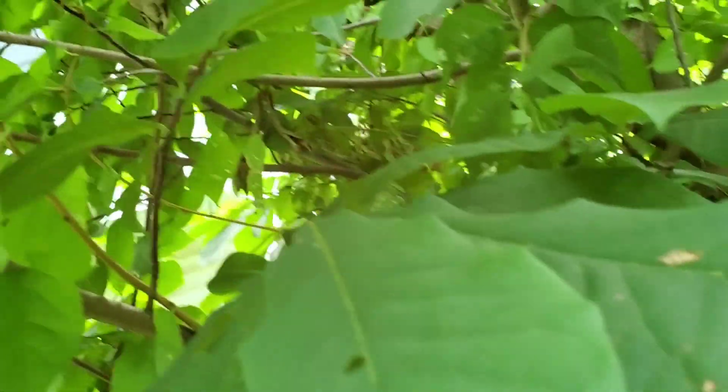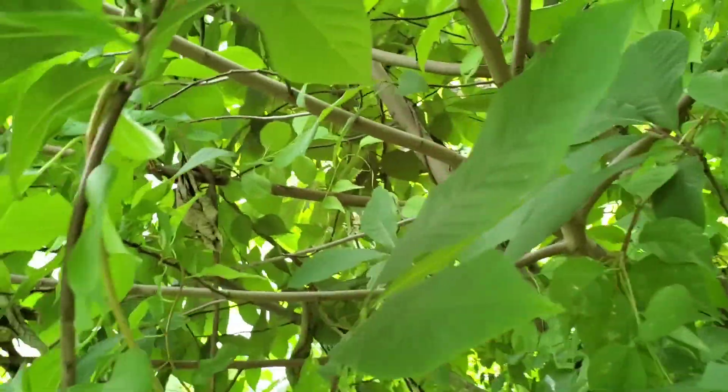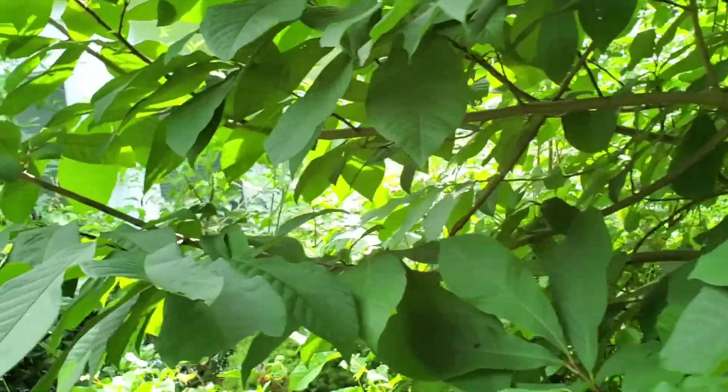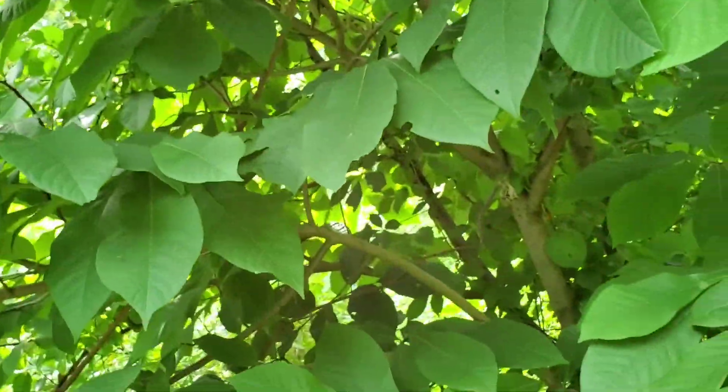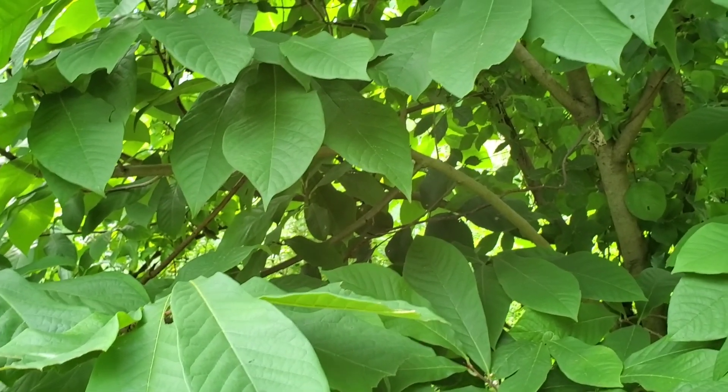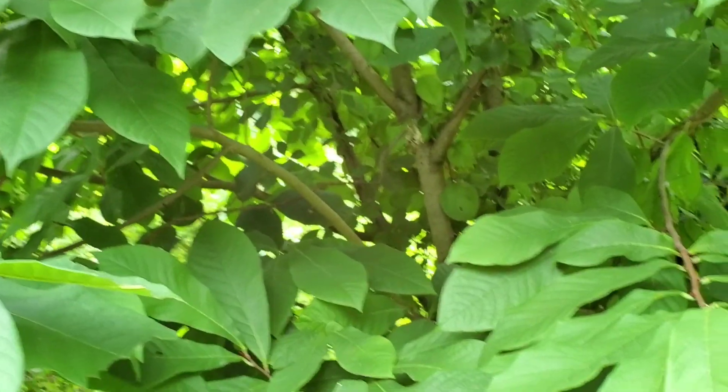Oh well — it is being planted for the wildlife, so I can't really complain. That tree is happy, makes me happy. Thanks for stopping by.